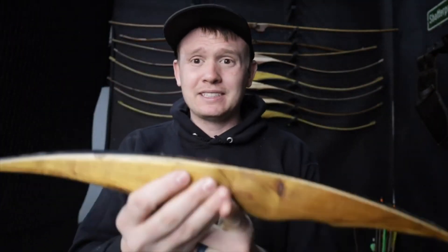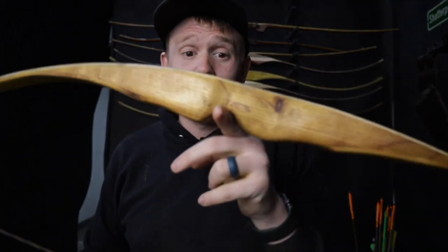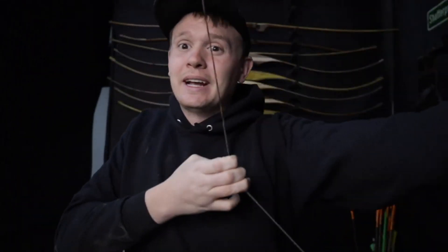I wanted to mention what a positive and a negative tiller is before you get all the way to the end of tillering your bow, so you can keep in mind: the pressure point should be the very center measured from both sides of the bow where your hand is. You can also make it as balanced as possible, which is going to create a really smooth shooting bow. To recap, on most bow layouts, an eighth inch to a quarter inch positive tiller is what I shoot for when the bow is finished.